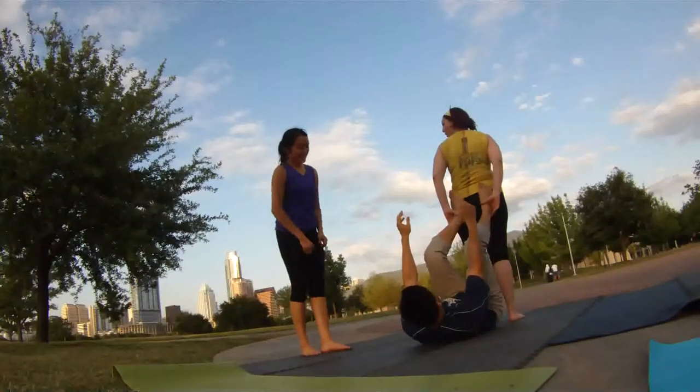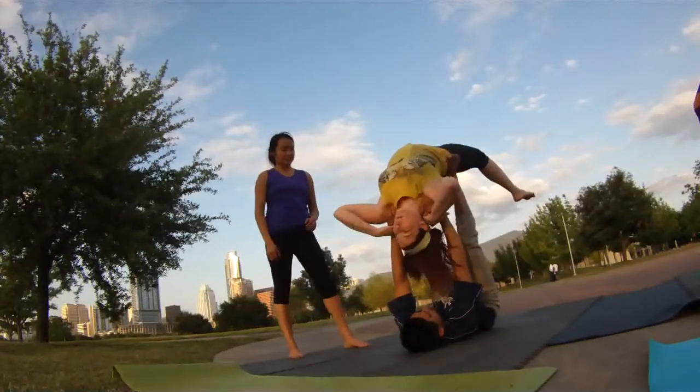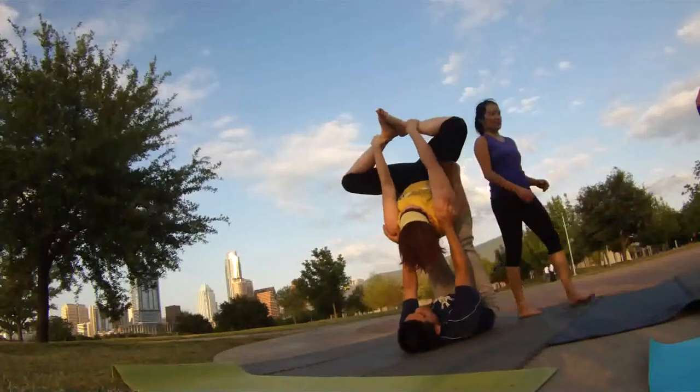All right, Stacey, lean on back. Legs wide, swing them over. There you go. Legs wide, legs wide. Beautiful. Grab your feet. See if you can grab the bottoms of your feet. Yeah, right there.